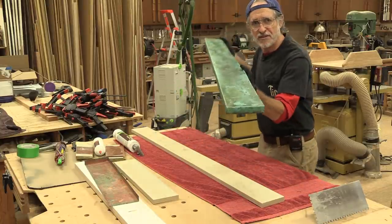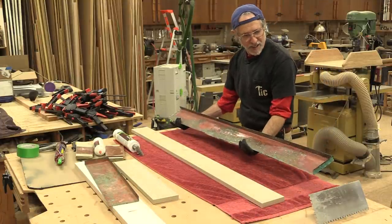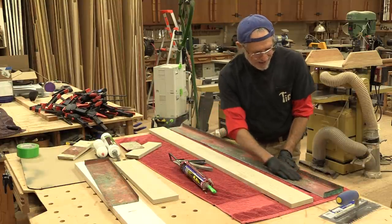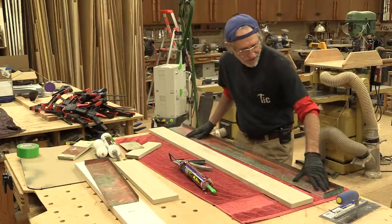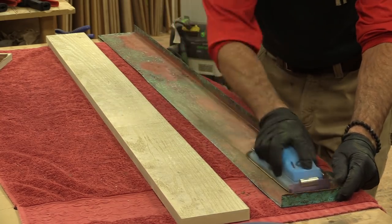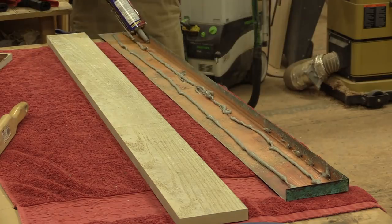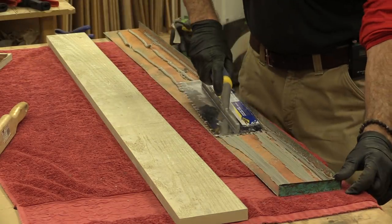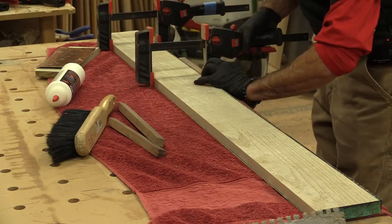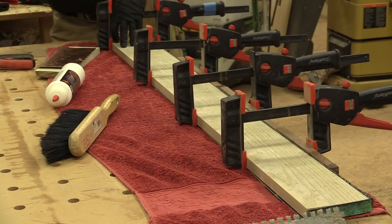Here's one of the finished pieces — take a look at that, looks pretty cool. I'm about to glue that up now and laminate it to the substrate. But before I do any of that I've got to sand the inside and get all of this green flaky stuff off the copper, and scratch the copper up a little bit so that PL Premium will adhere better.